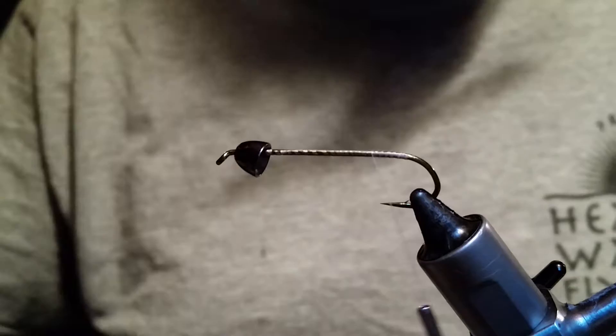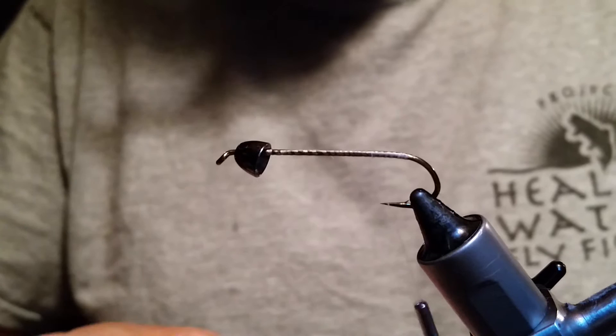Wrap your thread, start at the back of your eye right there at the cone. Go all the way back. And we're going to put in a piece of wire — we're using UTC small silver wire.